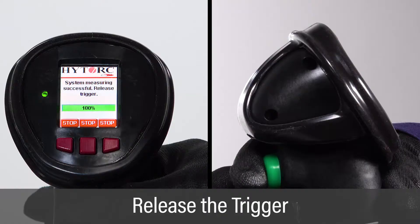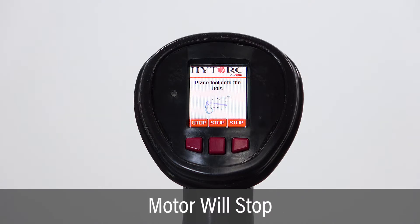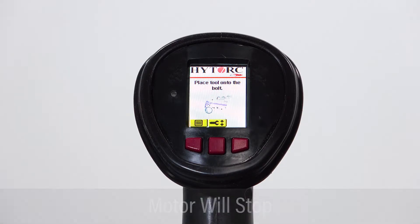Release the trigger when the test is 100% complete. The pump motor will automatically stop after 20 seconds, or push one of the front buttons and the pump motor will stop right away.